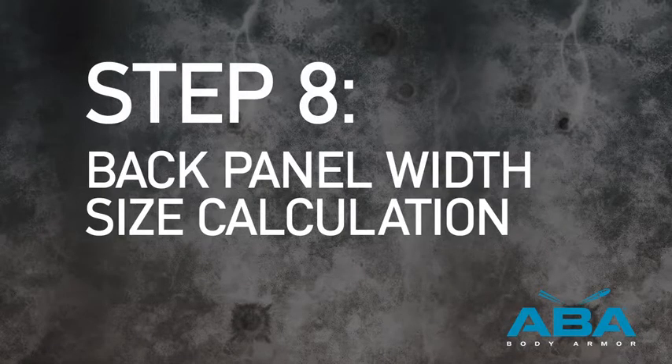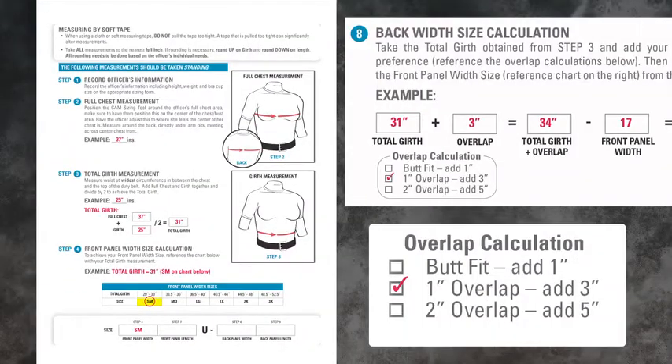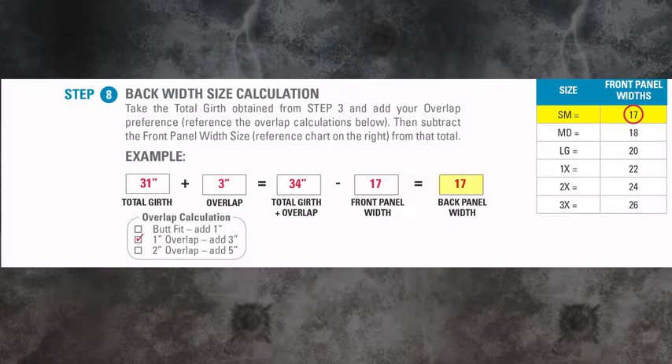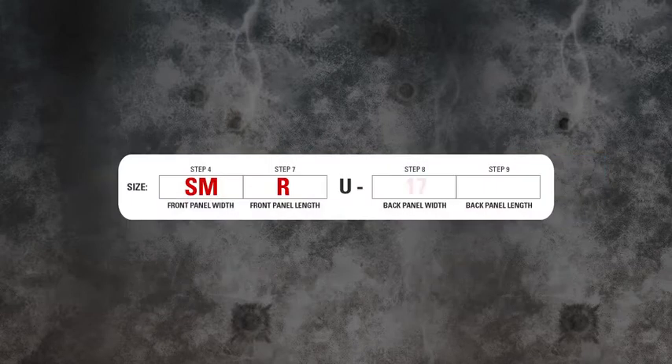Step 8. Back Panel Width Size Calculation. Take the total girth obtained from step 3 and, referencing your overlap calculation chart on your sizing instructions, add your overlap preference. Then subtract the front panel width size from that total. To obtain the size, reference the chart on your sizing instructions with your front panel width size obtained in step 3. In this example of a front panel width size of SM, this gives us 17. We will now subtract 17 from 34, giving us a back width size of 17. Referencing your sizing instructions, choose a size on the back panel width choices chart to reflect 17, and fill out the corresponding box in the size traveler at the bottom of the page.